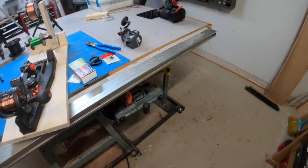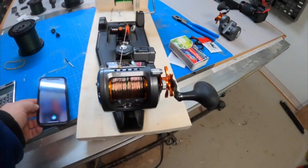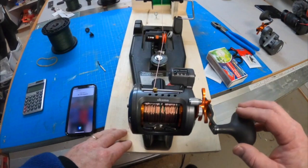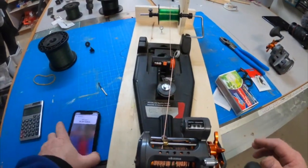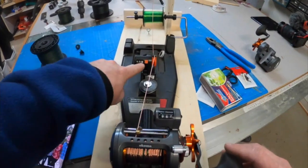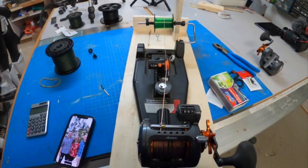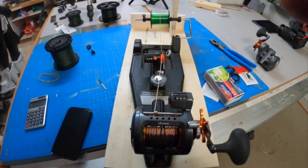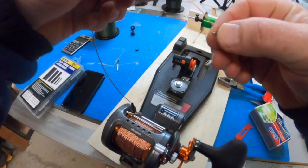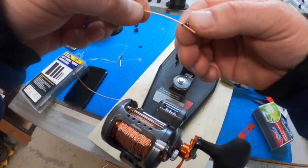Hey Siri, how much is 300 feet in meters? 300 feet is 91.44 meters. All right, now I'm just going to wind this on. I'm doing 91.44 meters — I've already got six on, so I need to get to 91.44 and that'll be 300 feet of copper. All the copper's on there now. I've got the shrink tubing and another haywire twist to the swivel.